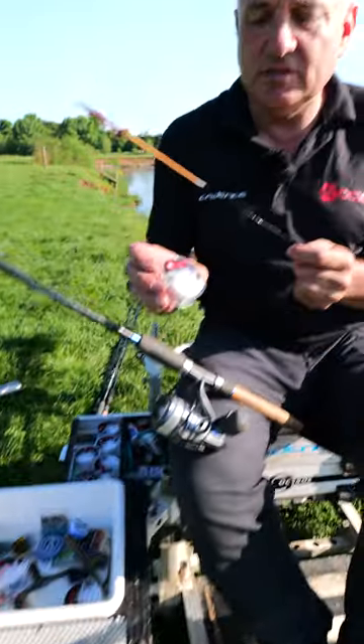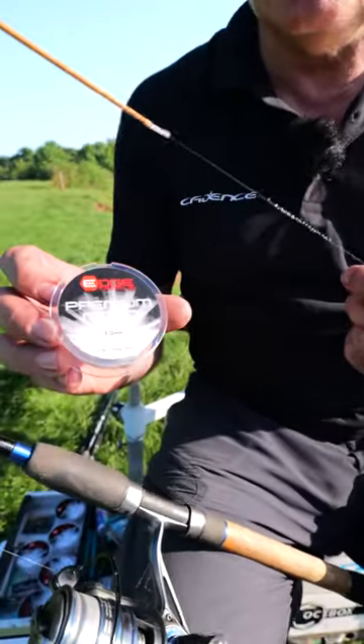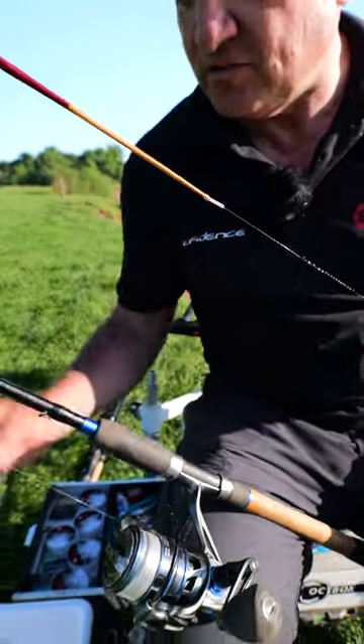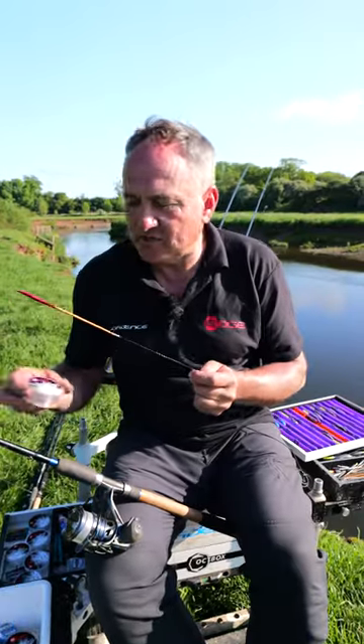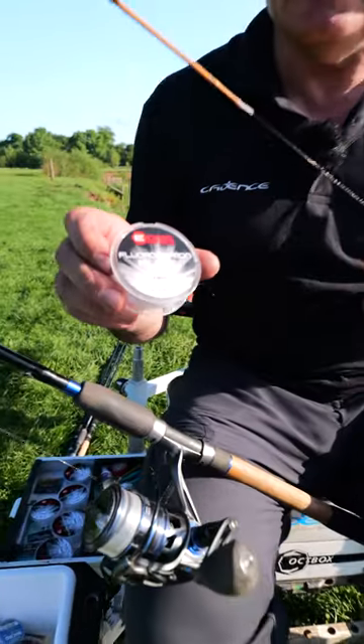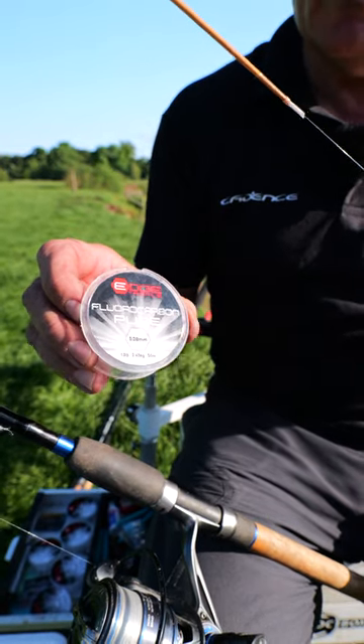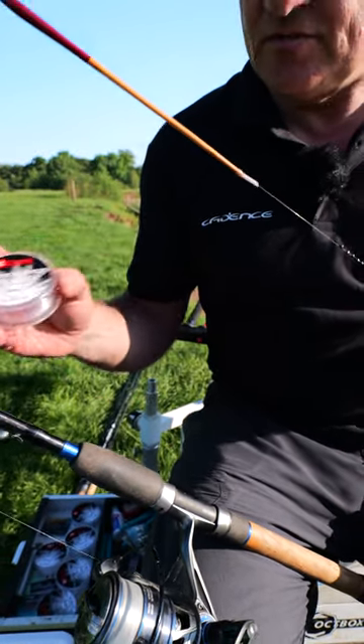In this case I'm using our premium mono 0.12 millimeter as a reel line, so I'm fishing in a finesse way with a lovely fine stick, and that enables me to balance up with our 0.08 millimeter pure fluorocarbon. It's a great combination and will definitely get your bites on tough days.